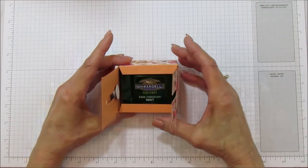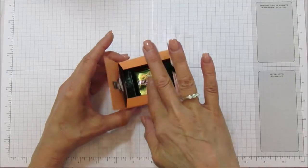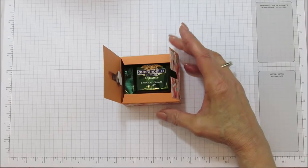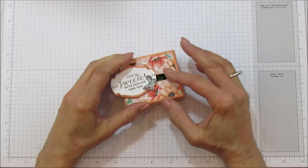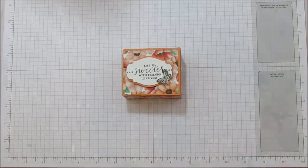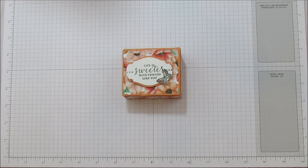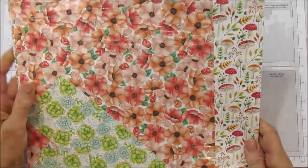This fits Ghirardelli's and it'll probably fit two more in here — there's actually three, so it could fit five. You could also put a small gift in here, a necklace or anything like that. I've really wanted to use this designer series paper. I love this paper — I'm a paper addict — and I love this pattern, it's so spring and fun.